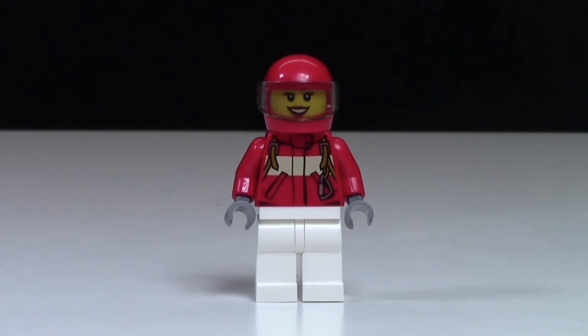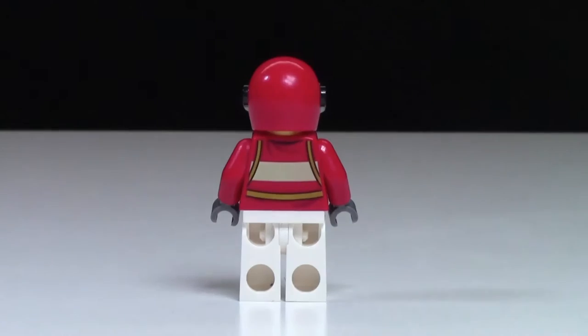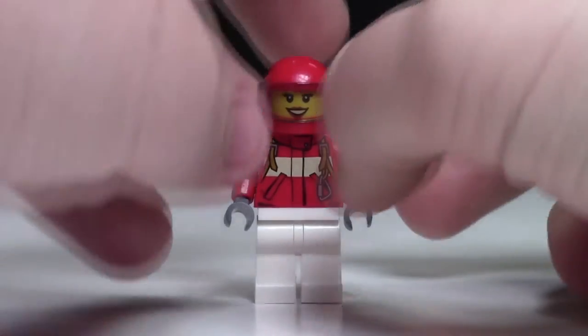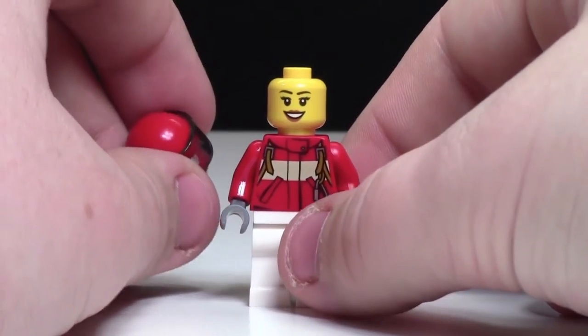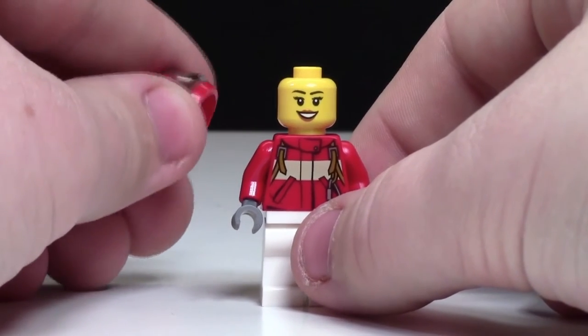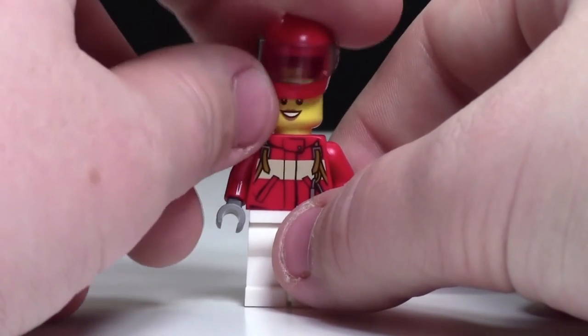The third and final minifigure is the female minifigure. She has white pants on, and her torso is a bit different as she is the pilot of the plane. She's got a harness on her as well as the medic stripe in case she has to jump out of the plane, and she also has some back printing. She has a red helmet on, and when you take it off you'll find a female head underneath. I hate when they make females have head pieces but no hair piece, because I'm always short on female hair pieces.